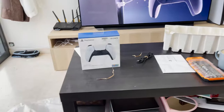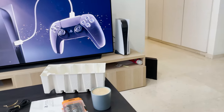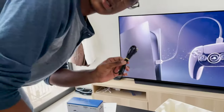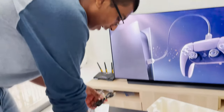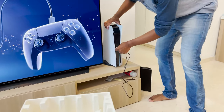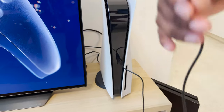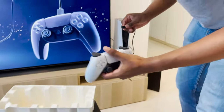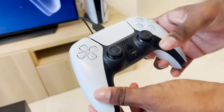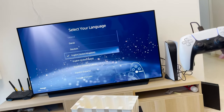I need to connect the PS5 controller to my PS5. Connect your controller to the console with the USB cable and press the PS button. So here I have a USB-C cable. Connect your controller to the console with the USB cable and press the PS button. And here we have the controller. Select your language — I'll stick with American English.